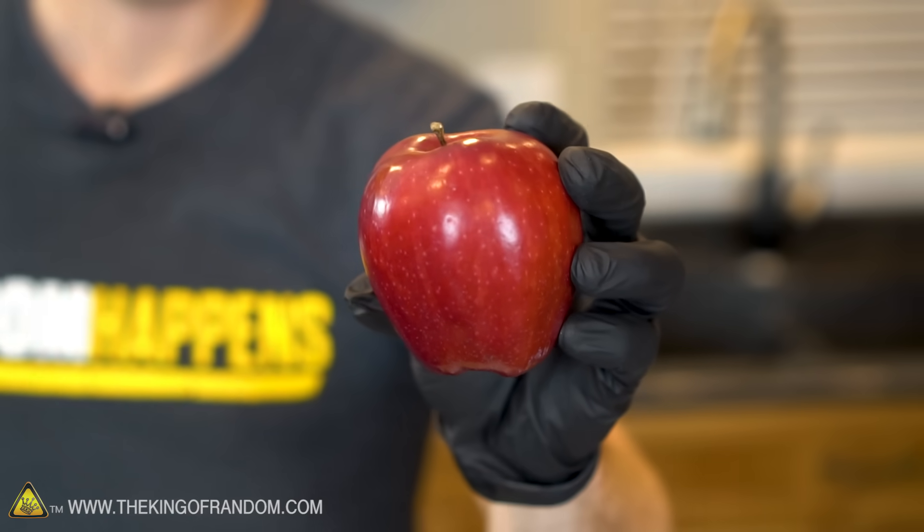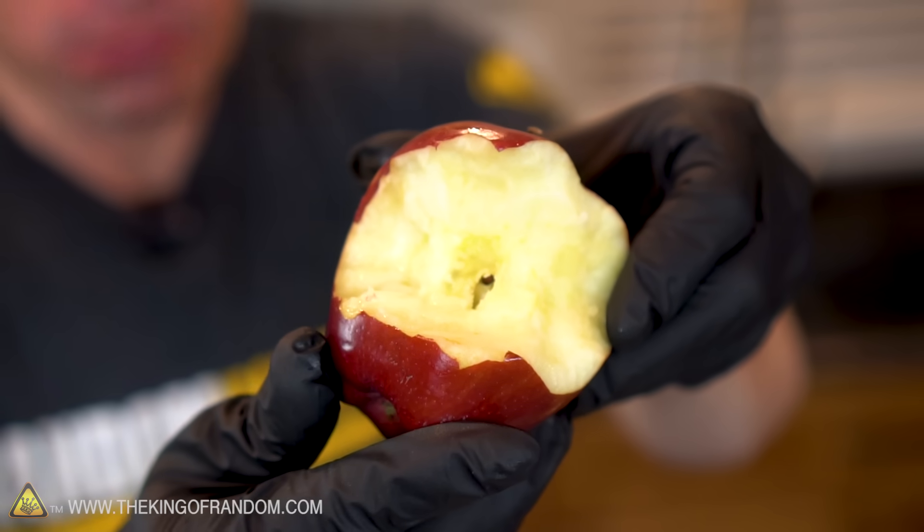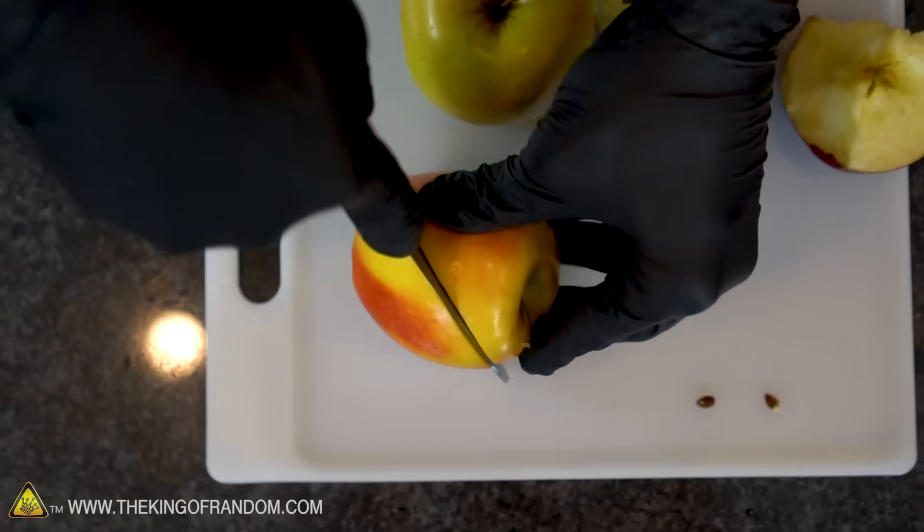To get started we need to extract the seeds from our apple. You could just eat it and pull the seeds out as you do, or you could grab a knife and cut very carefully at a 45 degree angle through the center.